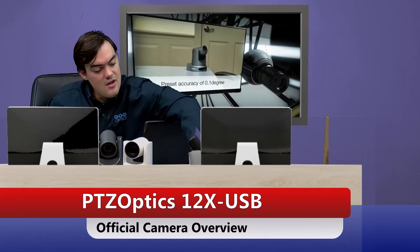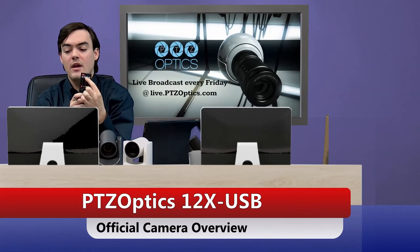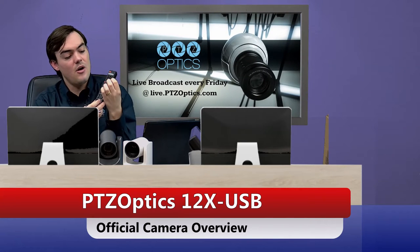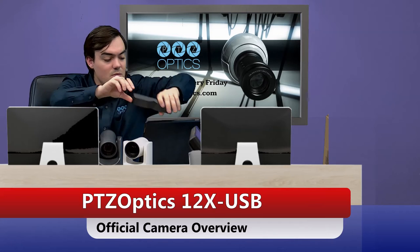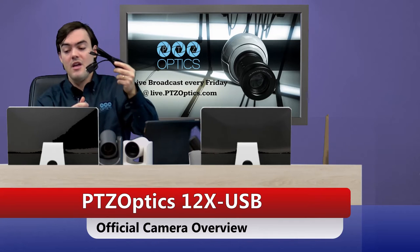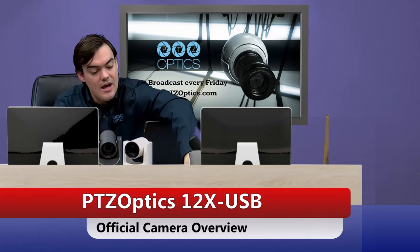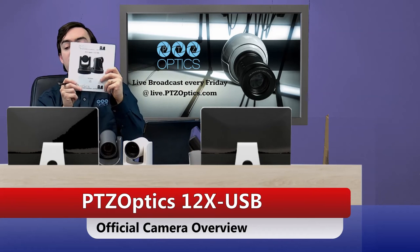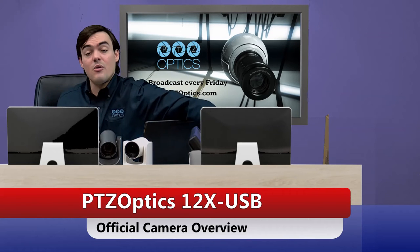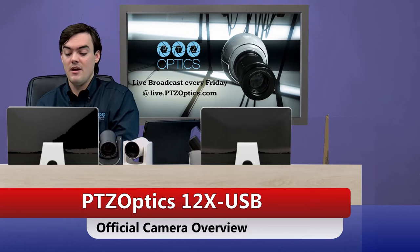First of all, you get the camera in the box, the IR remote control which can control up to four cameras. It works up to 35 feet, and you can call presets and do all the pan, tilting, and zooming from there. It comes with a USB 3.0 cable. We also have an RS-232 cable for control with the joystick, and the power supply. And then a 50-page manual which includes everything you need to know, but we also have video tutorials on everything if you like learning via video.